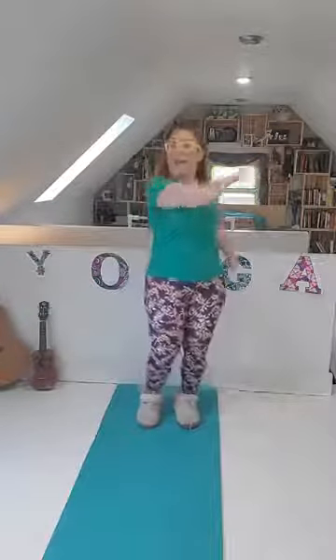Good morning, friends. Welcome to another day here at Miss Cassidy Creates. Today, we are doing a yoga story!